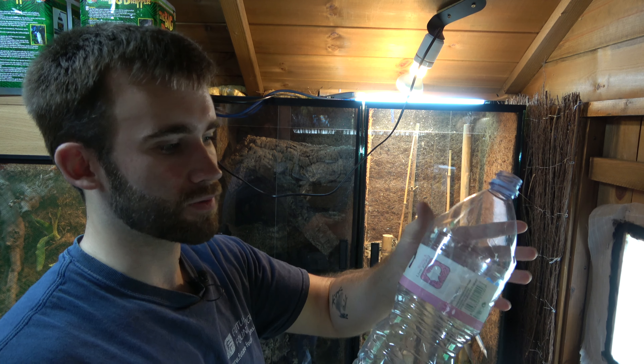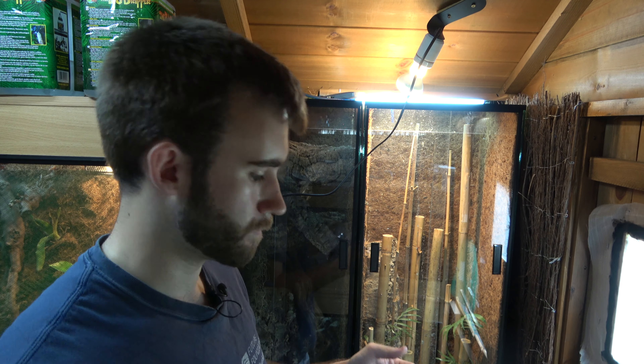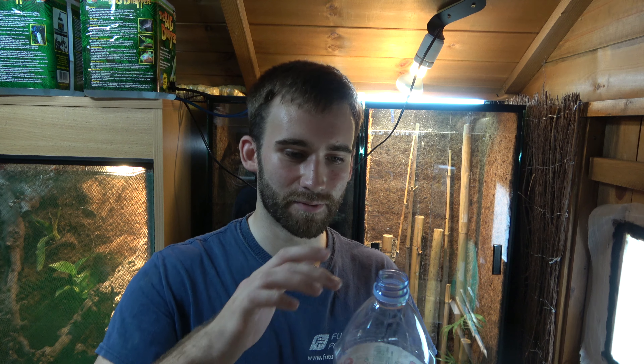That way we can flip the top and turn it into the bottom. Then all we're going to do after that is take a soldering iron and pop some holes in here — maybe a couple around here — and just see how it goes. I'm going to take it outside though because I don't want the fumes around the reptiles.